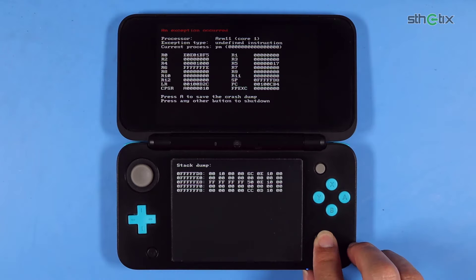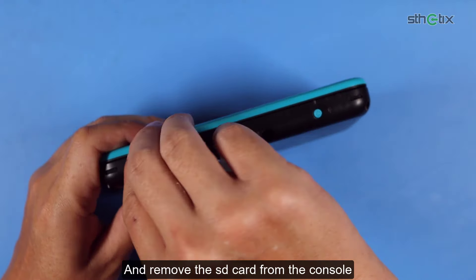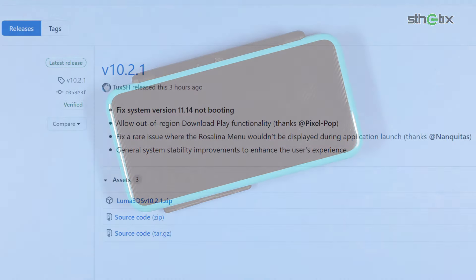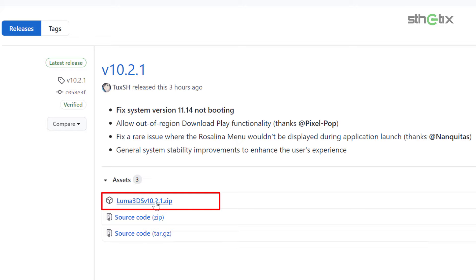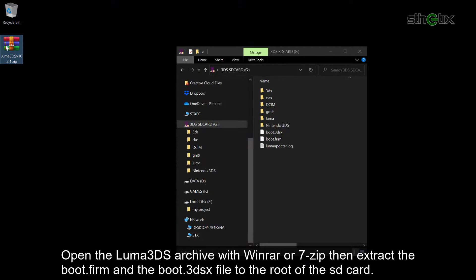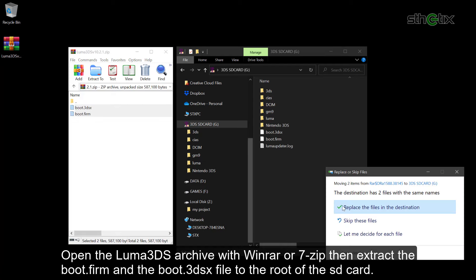Turn off the console for now and remove the SD card from the console. Go to the Luma 3DS GitHub page and download the latest Luma 3DS zip file. As I made this video, the latest Luma 3DS is version 10.2.1. Open the Luma 3DS archive with Winrar or 7-Zip, then extract the boot.firm file and the boot.3dsx file to the root of the SD card.